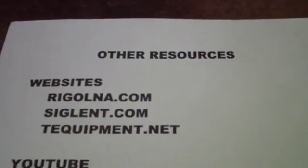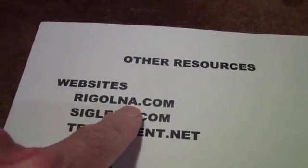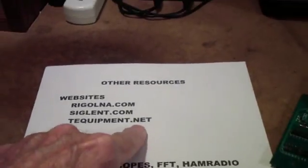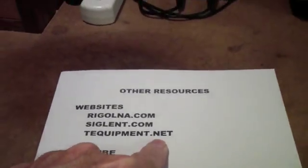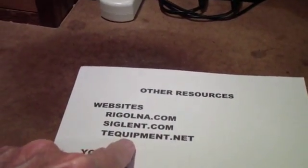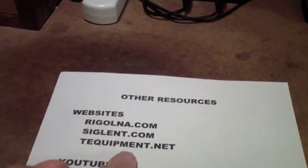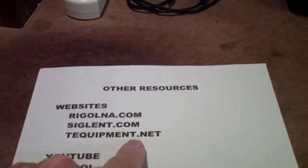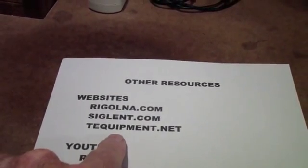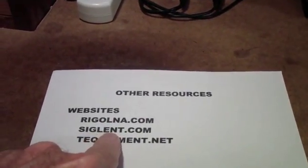Before I end this, let me just mention some other resources. Obviously the websites RigolNA and Siglent.com. I bought this equipment from TEquipment.net, as I have a lot of other equipment. I have no affiliation with any of these companies, never have had. I have bought a fair amount of equipment from TEquipment — they are great, and they're actually a better source of information, I have found, than going to the manufacturers.